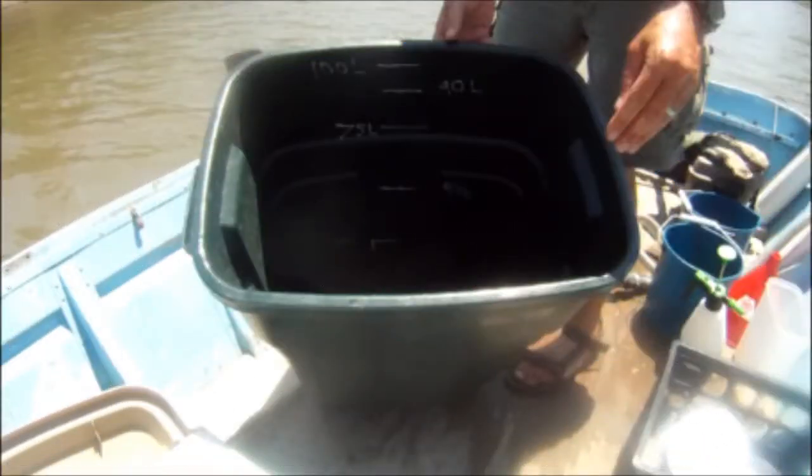The 55 micron zooplankton sample is for larger zooplankton, so we need a larger sample. We'll use the hand pump to fill this garbage can up to the 90 liter mark and then filter those 90 liters.